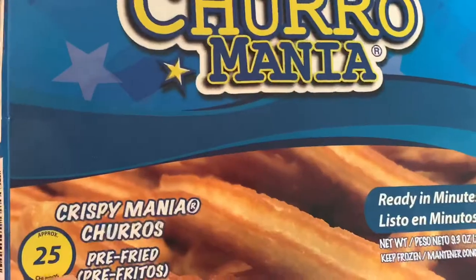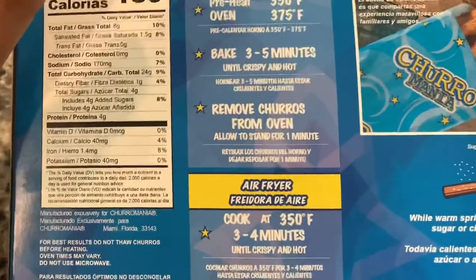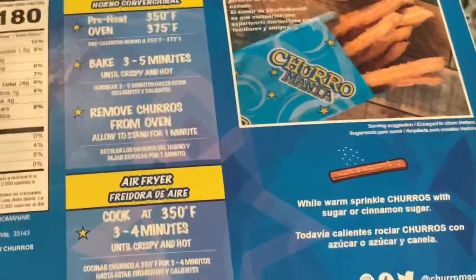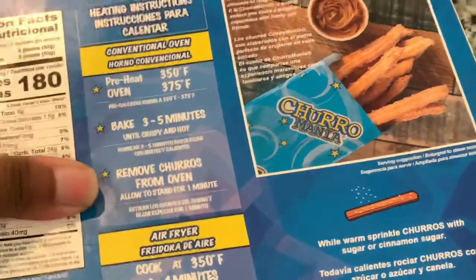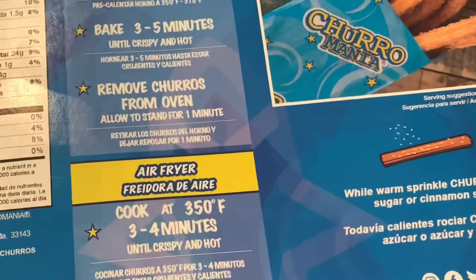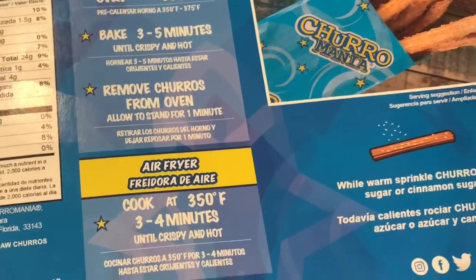So we are going to try these out to see what they're hitting. It makes approximately 25 churros. I'm going to use the air fryer to cook these — I think it's really cool how a lot of frozen foods are giving you the air fry option. We're going to cook these at 350 degrees Fahrenheit for three to four minutes.